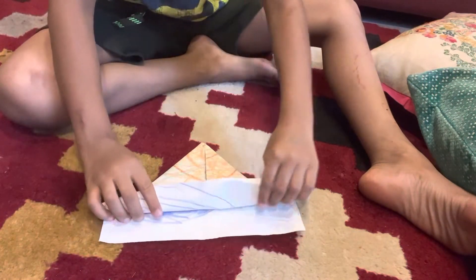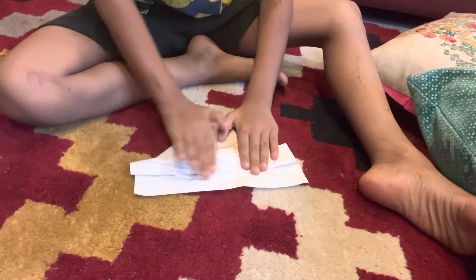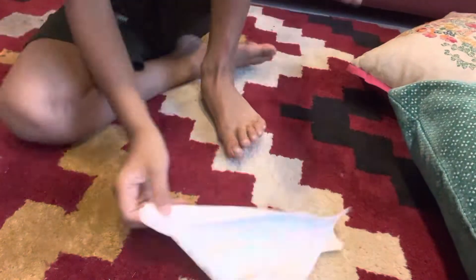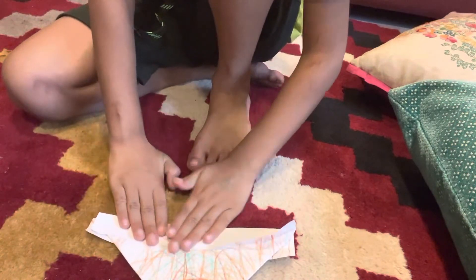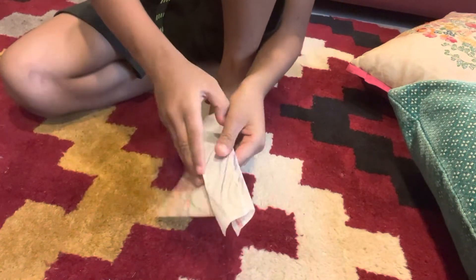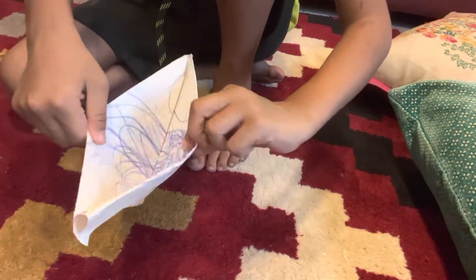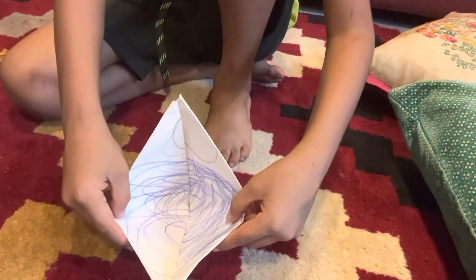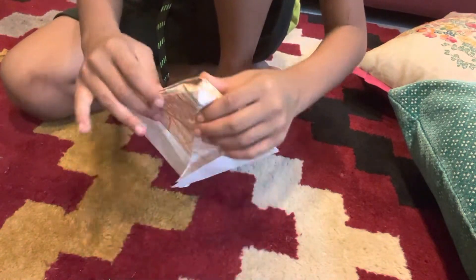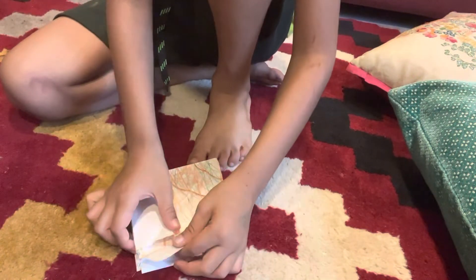See this — open from here, like this. Open from here like this. When you open from here, you have to make it like this, and make it like this. After doing that it will look like this, then it should be looking like this.